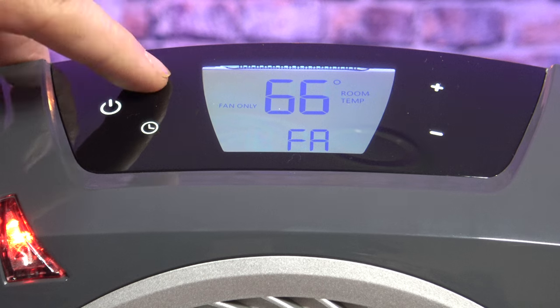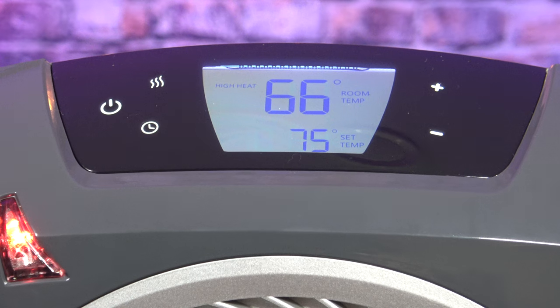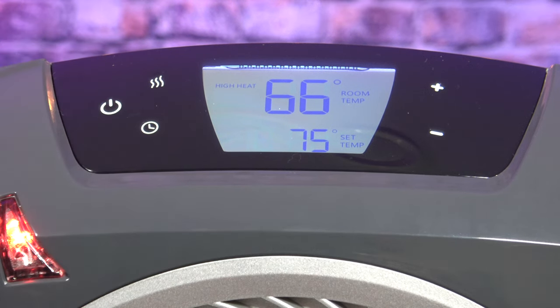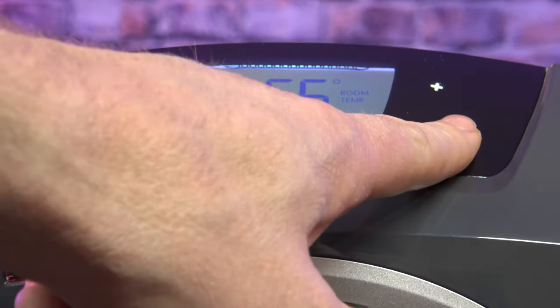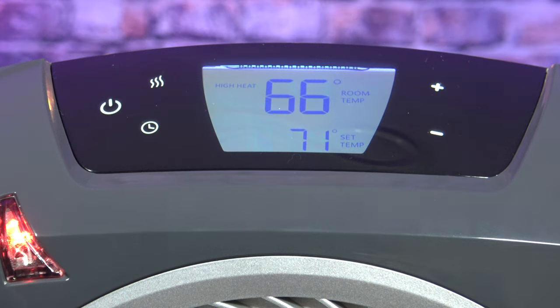Pushing the mode button cycles: fan only, then low heat, then high heat. You also have your power button and a timer — you can set it to shut off in one hour, six hours, or twelve hours from now. The thermostat button lets you set whatever temperature you want your room to be; use plus or minus to adjust. So if you want to keep your room at 71 degrees, just bring that down to your desired set temperature on the display.